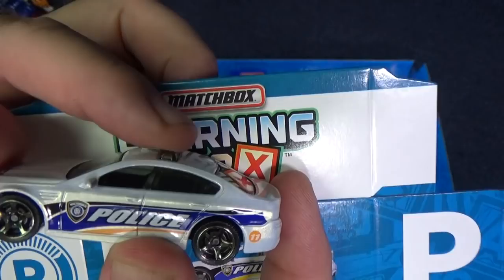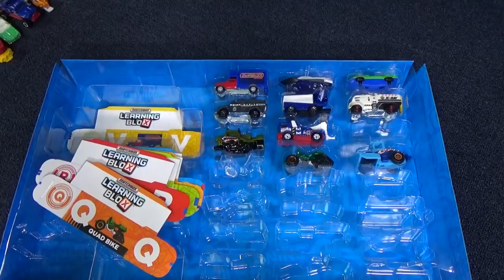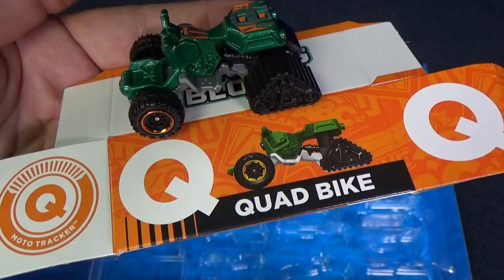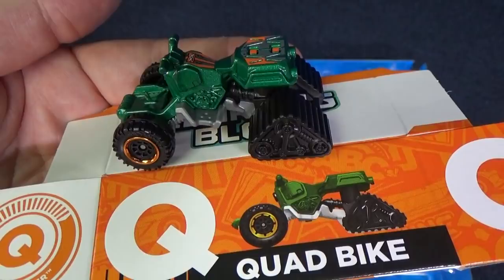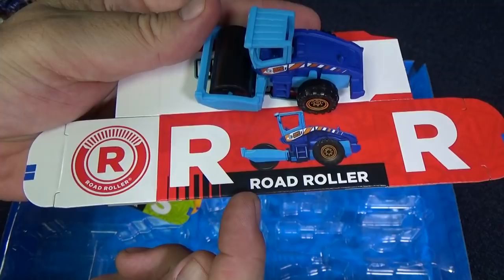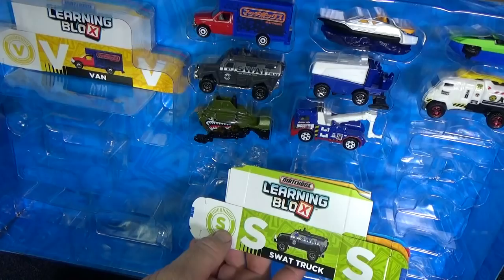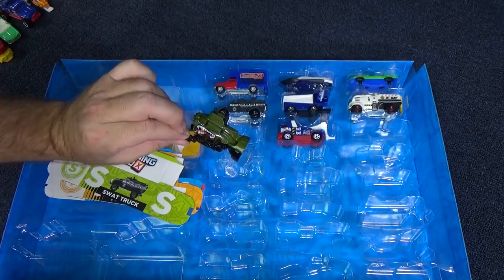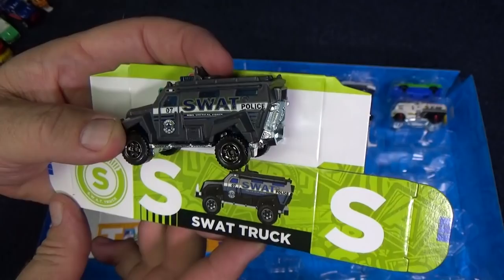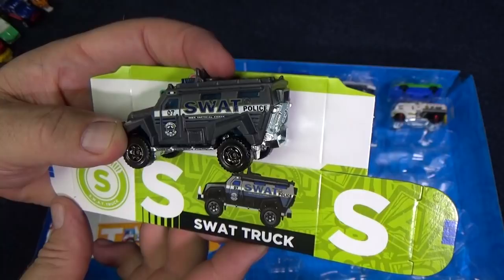Q is for quad bike. I think we're back in order now. Now it's time for R — road roller. S is for SWAT truck. It even says SWAT right on the side: S-W-A-T.